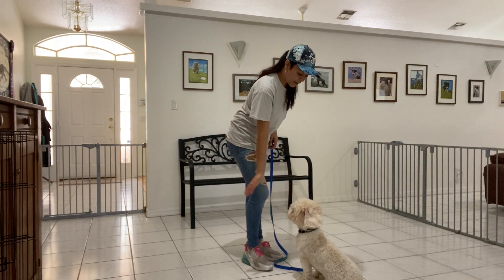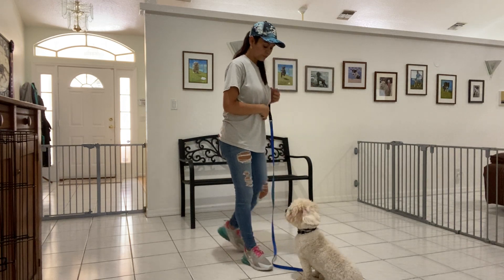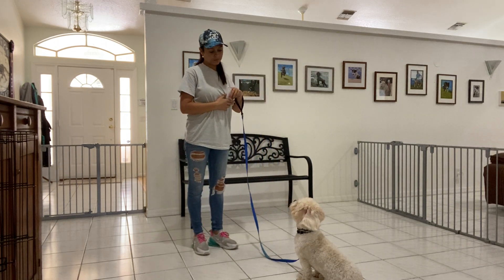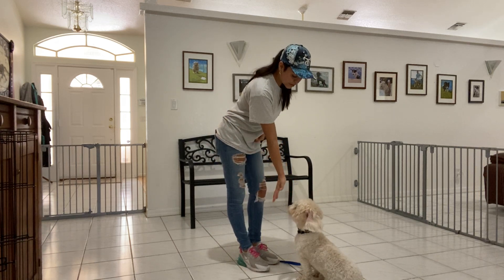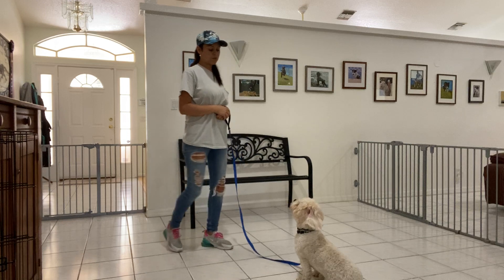With my open hand I'll tell Baxter to stay. I'm going to take one step back. Yes. Then I'll come right back in to reward Baxter. With my open hand I'll tell Baxter to stay again, and I'll take two steps back.